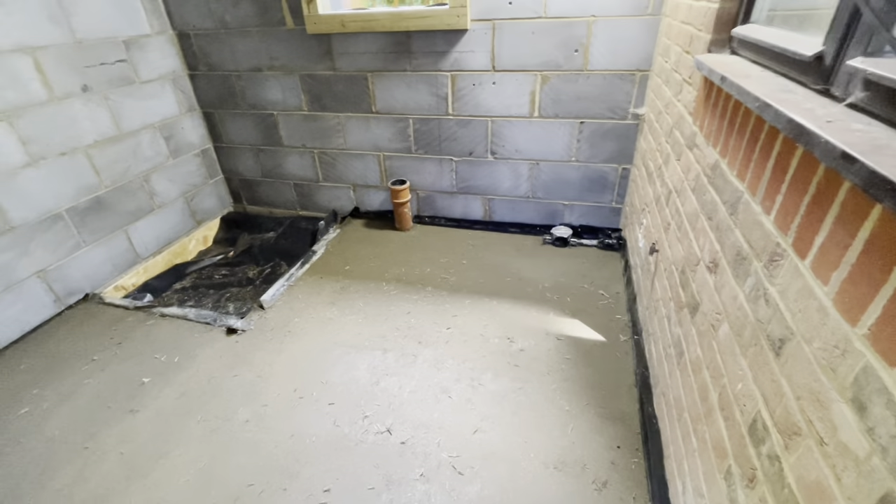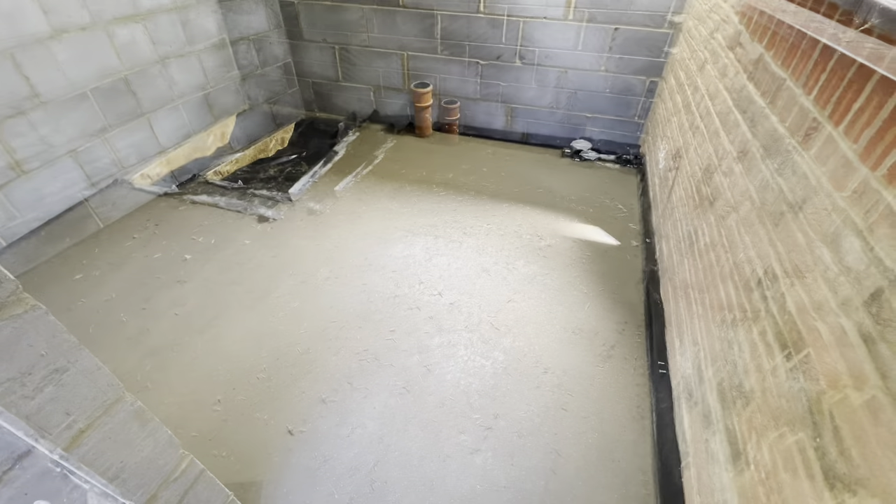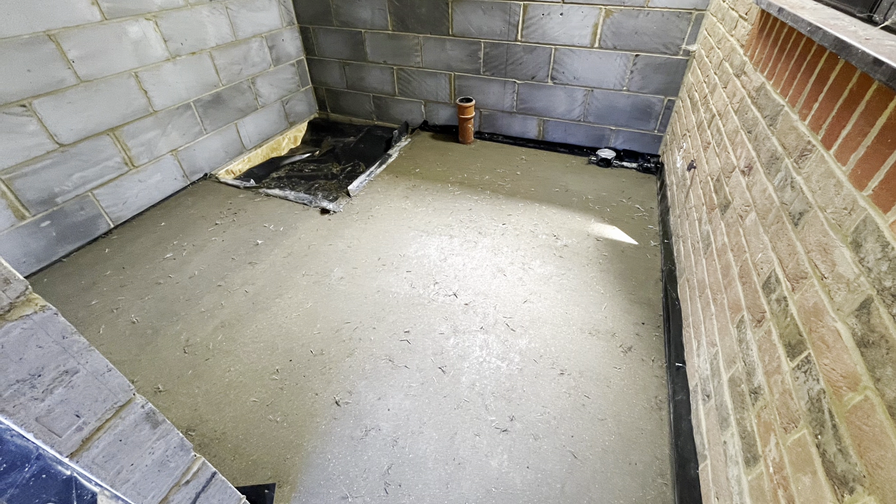And there's that area done. Now the good thing that I love about screeding - it's so satisfying. Beautiful. Right, now let's crack on with the next bit.